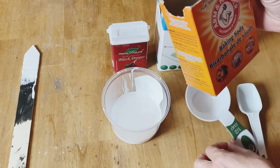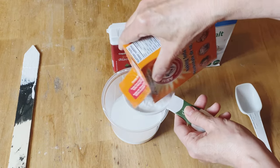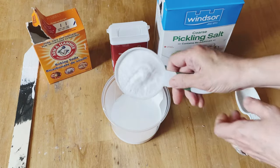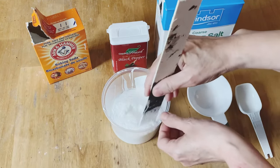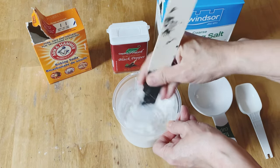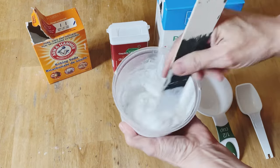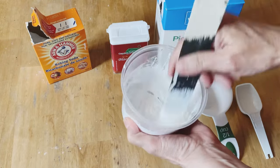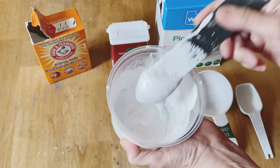You're going to measure equal amounts into your paint. I have a quarter of a cup of latex paint and I'm going to put in a quarter cup of baking soda. Stir it in really well — it'll kind of go foamy and puff up a little bit, and that's what you want it to do. This is the consistency that you should have.